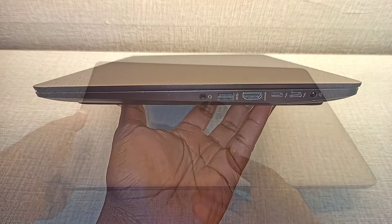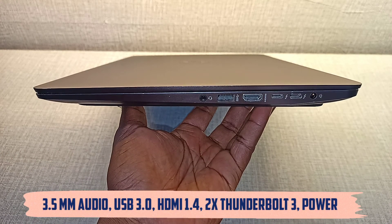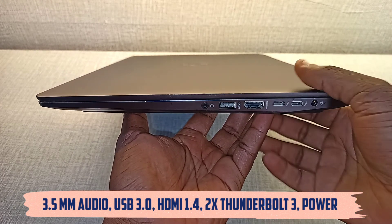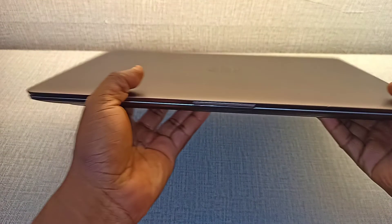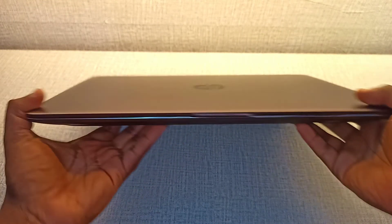On the right side, you have your 3.5mm, you have your USB port, HDMI, two Thunderbolt 3 ports, and your power plug-in. Just check out how slim and lovely she looks. Amazing.